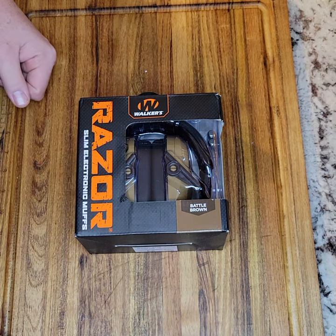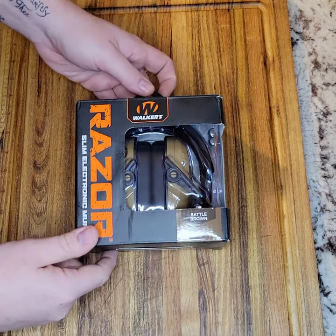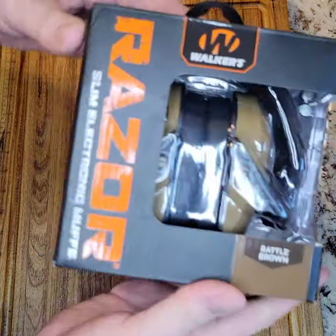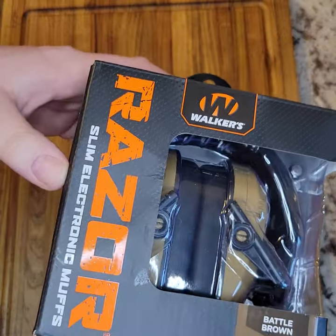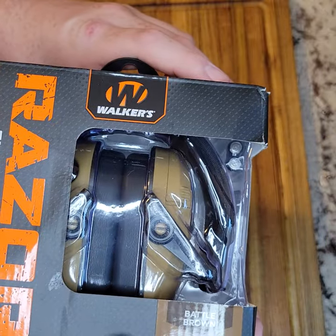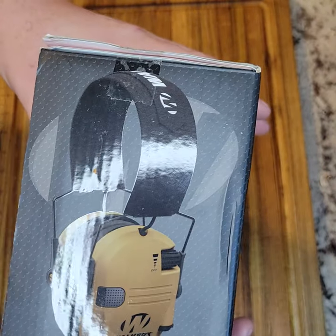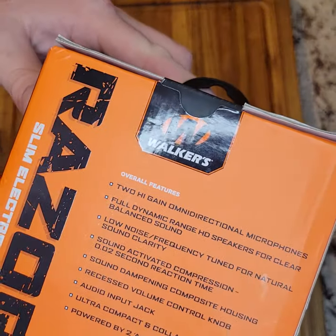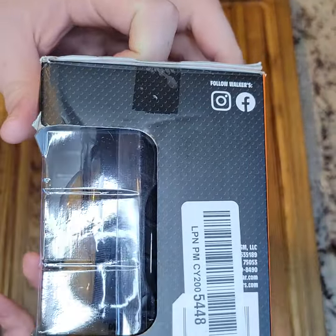Hey guys, it's Drew. I've got an unboxing for something I've been using for years, along with a brief tabletop review of the Walker Razor Slim Electronic Muffs — these ones happen to be in Battle Brown. Just showing the package real quick: it says 'protect it or lose it,' referring to your hearing. We'll get to the features here shortly.